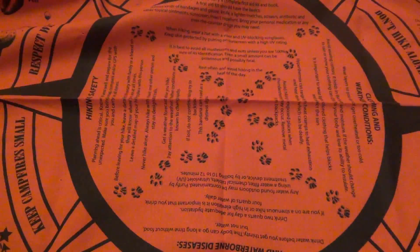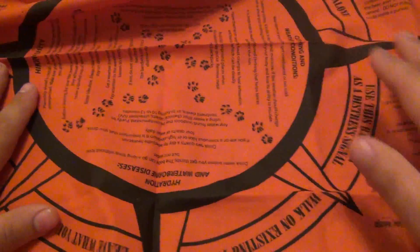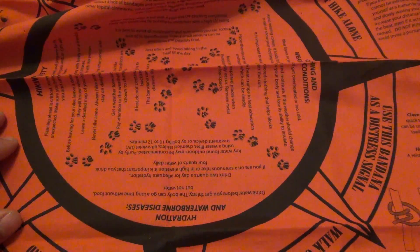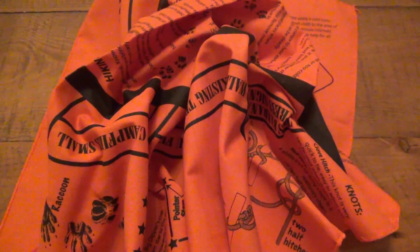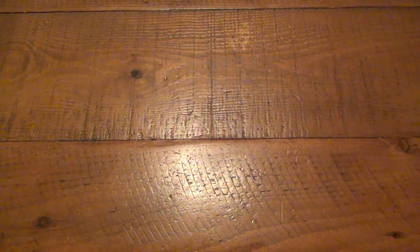We also have this orange one here. Open that up — this is the survival bandana. This has a variety of different things on there: shows you different animal prints, shows you how to make a quick trap, obviously there's a compass in case you forget what that looks like. Cool little tidbits here and there. This one also has some different knots, so it is kind of multifunctional. It's a bandana at its base — you can wipe the sweat off your face — but it also has a couple little survival tips. Pretty cool for a survival bag.